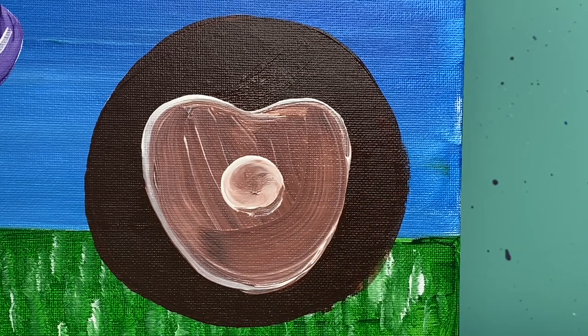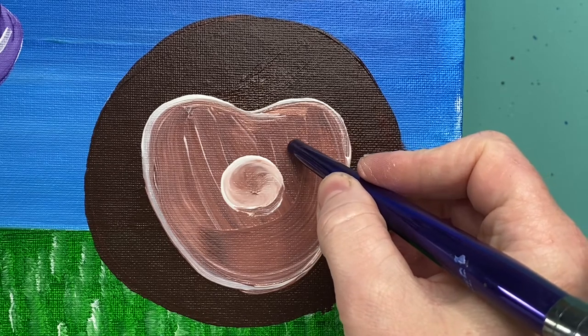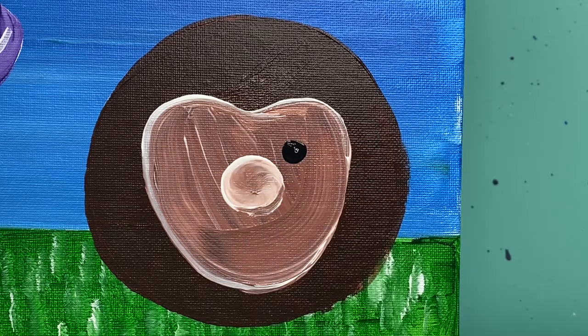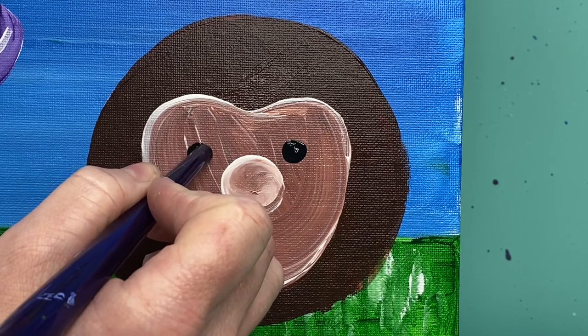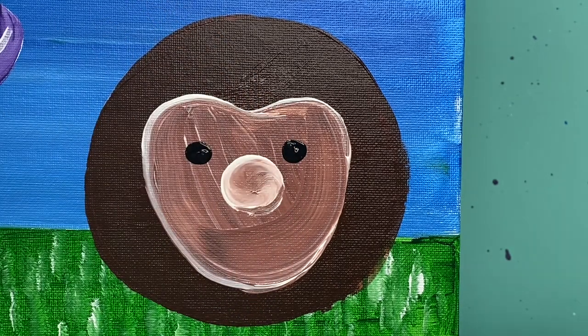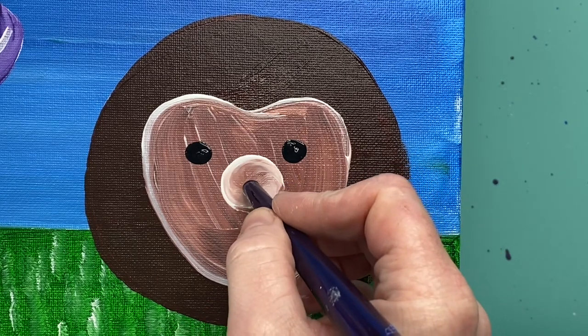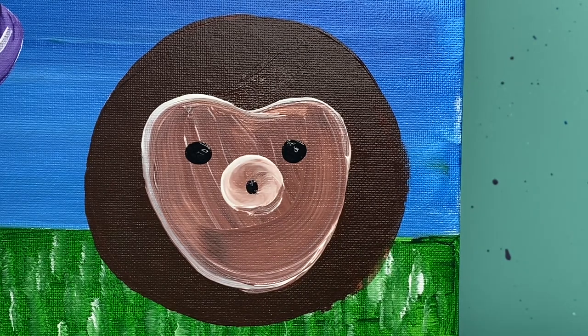Now I'm going to use the back of my big brush with some black paint to make his eyes — his eyes are going to be down relatively low, close to that white spot, nice and big. His nose is going to be black and right in the middle of this white spot, and a little bit smaller. Everything else we're gonna wait till his face totally dries to add on.